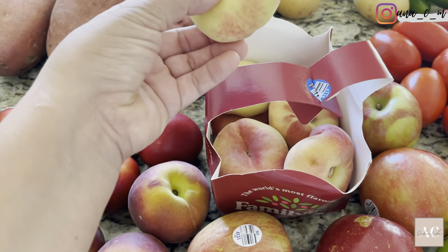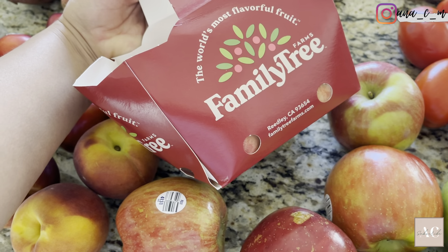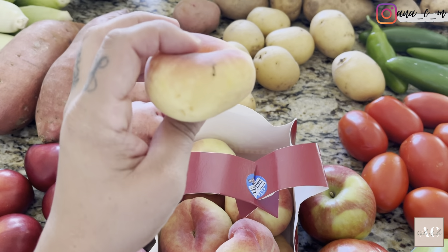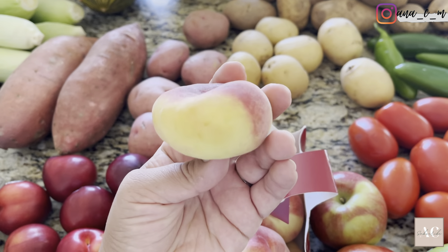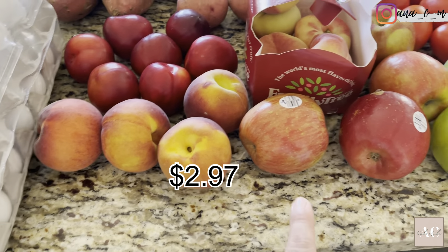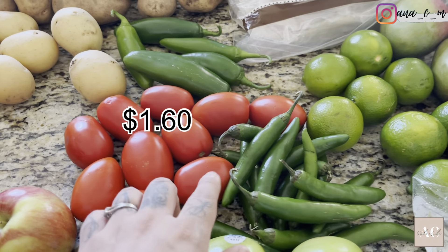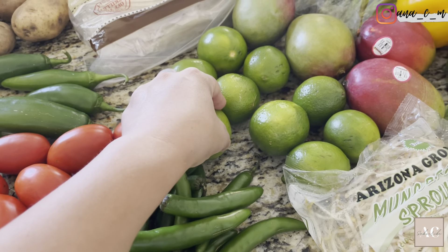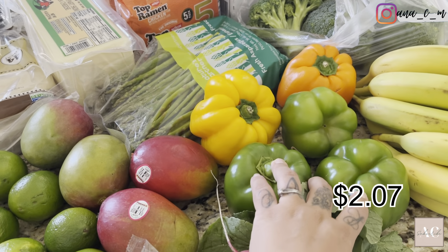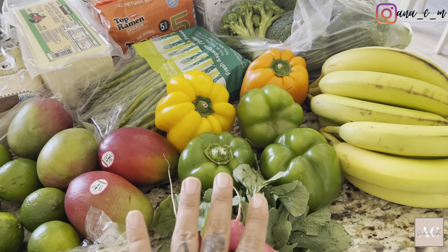I do get different types of potatoes because I love the different textures — when you do your meals the texture of the potatoes is different. So I got russet potatoes, white potatoes, and red potatoes. I did get two jams; these ones are brand new as well, I've never tasted them. I also got some peaches — I'll let you know the name if I find it on the receipt, but they're really rare and this is my first time trying them. I got some plums, some regular peaches, Fuji apples, Granny Smith apples, and some red tomatoes.